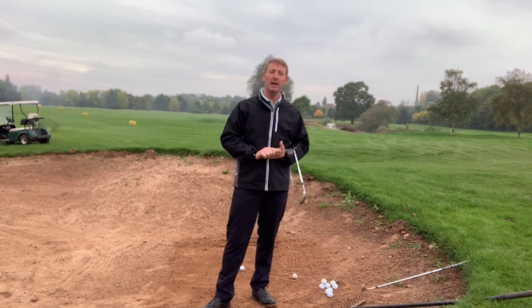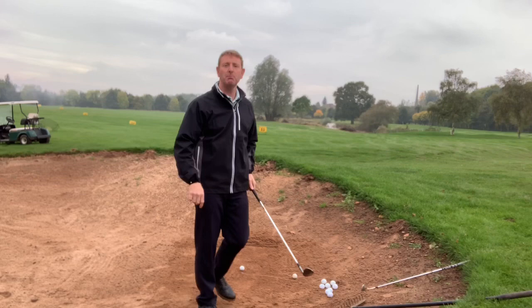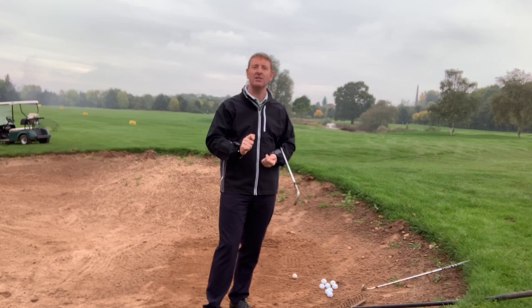So what I've done in this practice bunker is simulated that kind of lie. I've taken most of the sand away — there's a very small amount of sand underneath the golf ball and then we're into a clay lie. What I wanted to do is show you how easy this shot is. A lot of people are very fearful of it, and yet if we do the right things in the setup, this shot becomes so much easier.